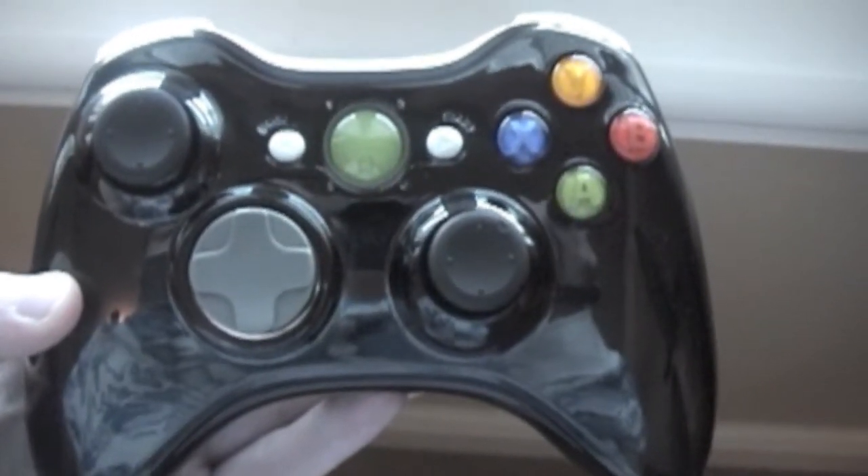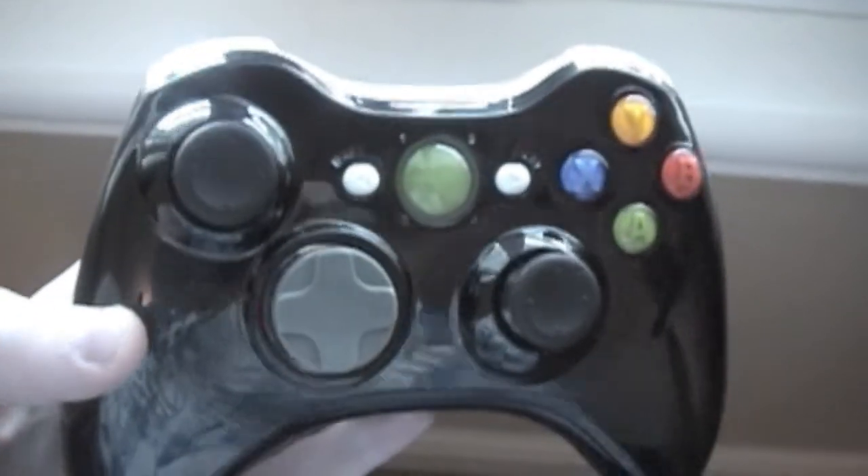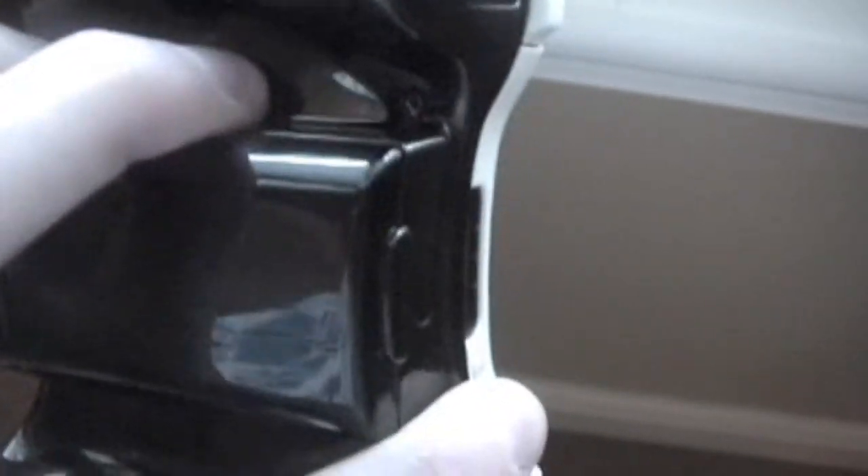Hi, CustomizeMyController here with another video today about our new product. It is our glossy black controller with the skunk look. Everything's glossy black, even the battery pack, and then it's white right here on top.